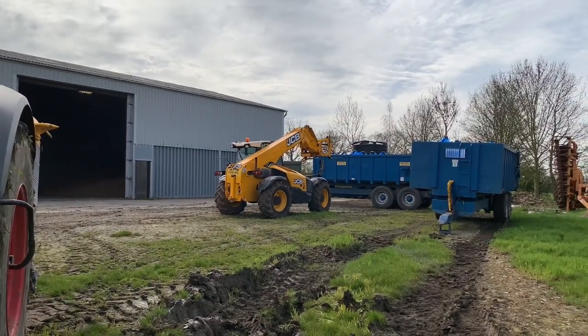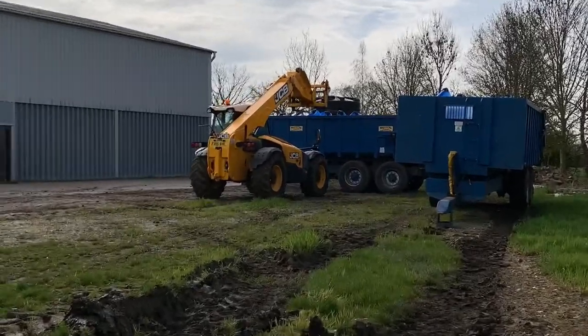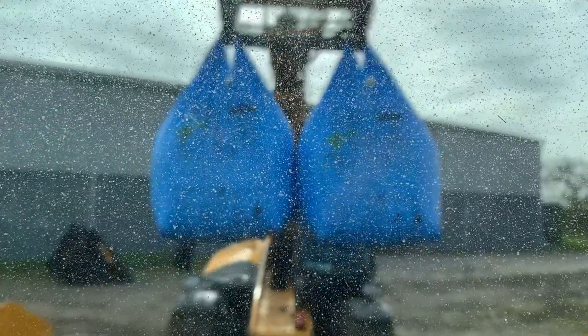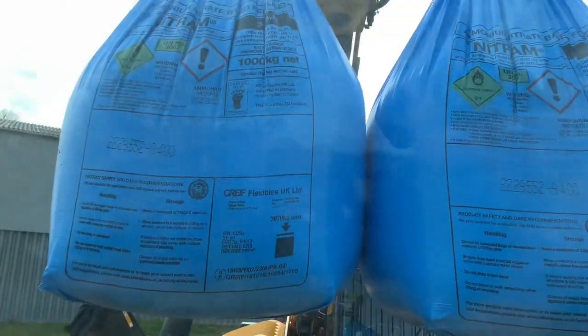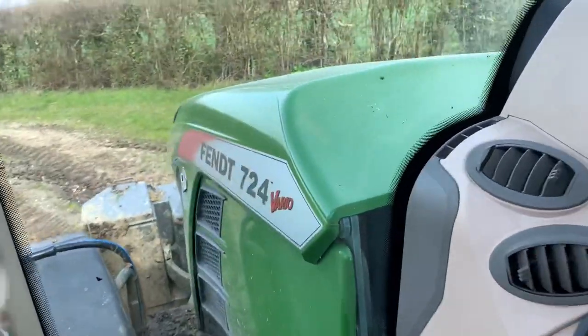That's new to us - 15 plate that is. Very nice tractor this is. There he is now, round in the fert. Got another load coming out soon as well from the shed. Very nice tractor this is.